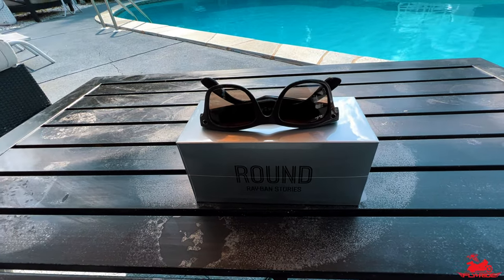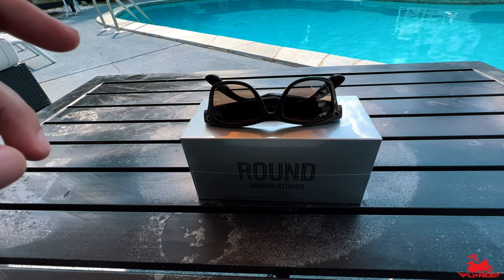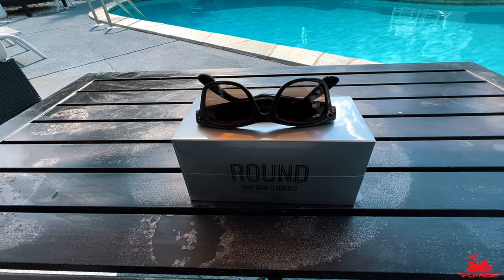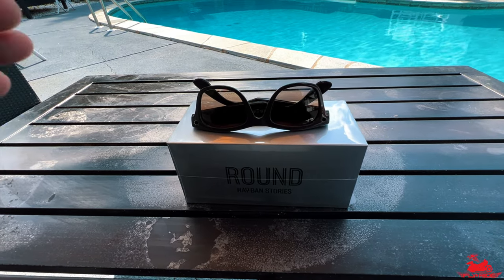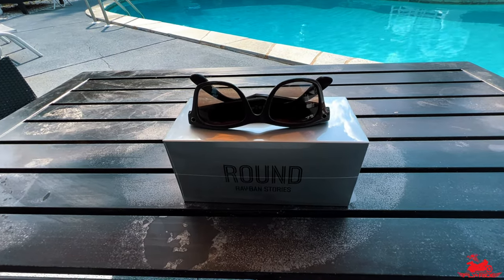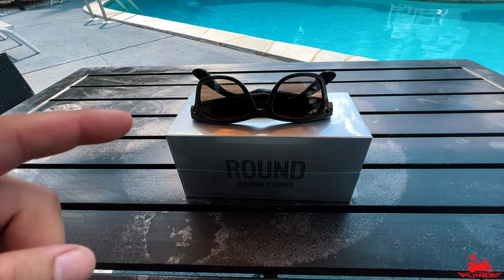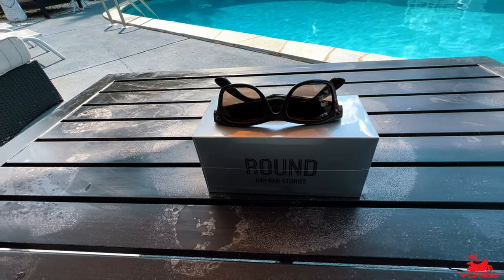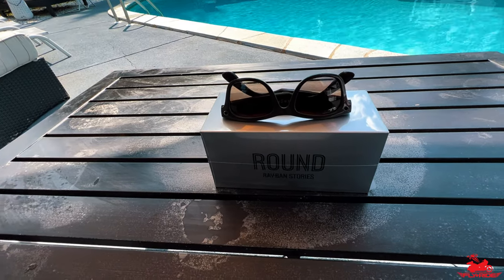I've got the drone with me and I'm going to take you to an awesome spot nearby where we can test these glasses. I'm going to launch the drone and you're going to see a really cool enclosed bridge. I'm going to give you my overall thoughts on whether I think these are going to be a great addition to anyone's moto vlogging needs.